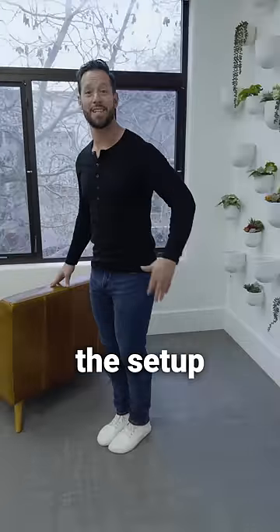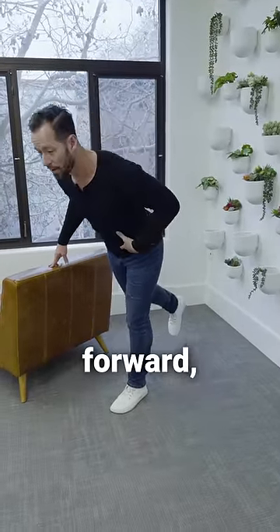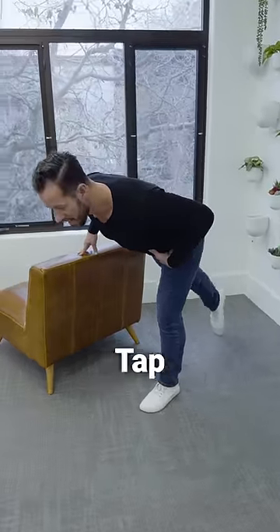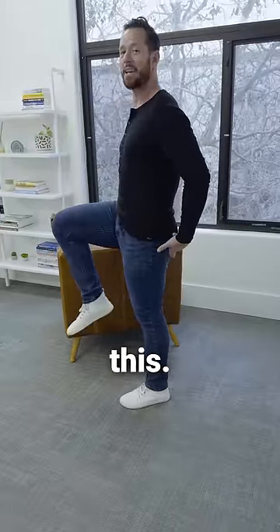For the intermediate version, the setup is the same, only going to transition to being on one leg. As you come forward, come forward as far as you can, tap the toes behind you, and then squeeze the glutes of the planted leg as you bring your knee up like this.